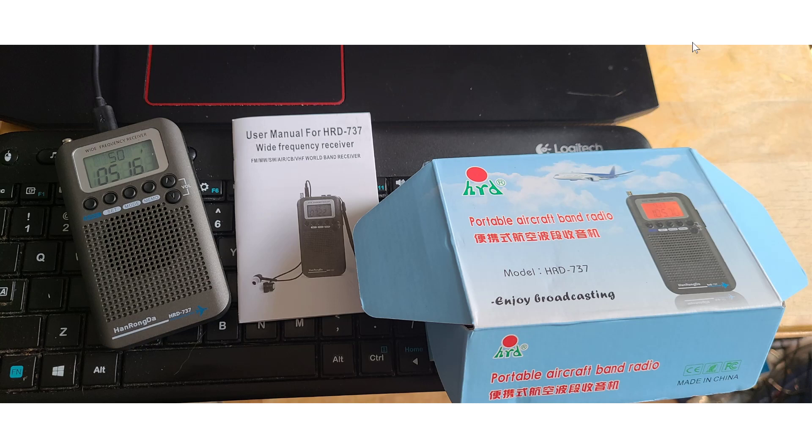The Hanrongda HRD-737 took four months to arrive from China — a very long wait — but it's here now. If you enjoy my videos, please subscribe and give us a thumbs up. Thank you for watching.